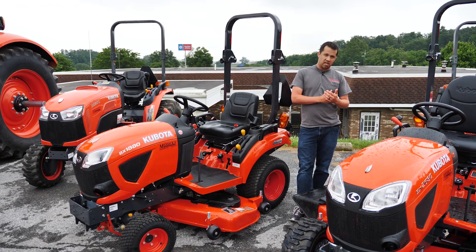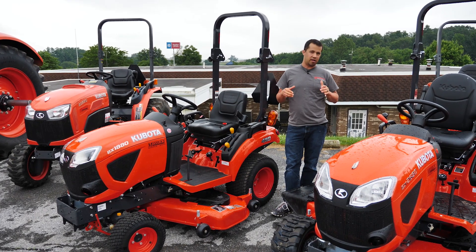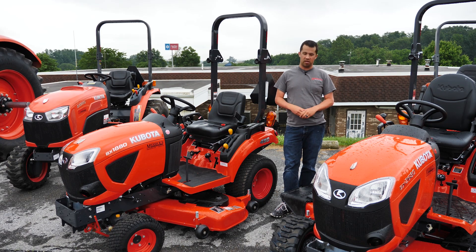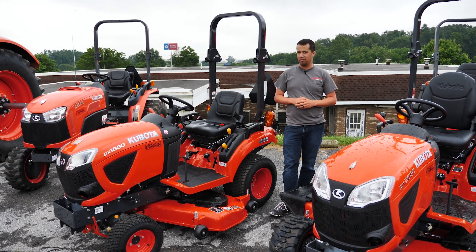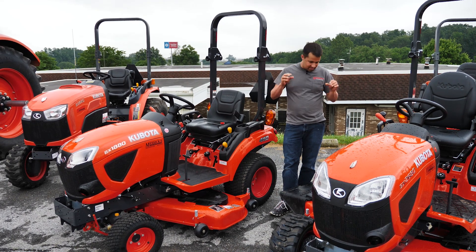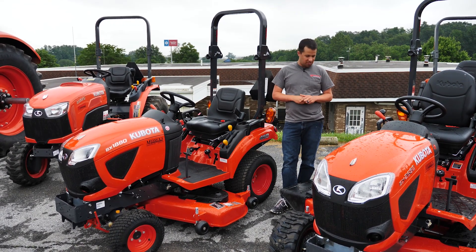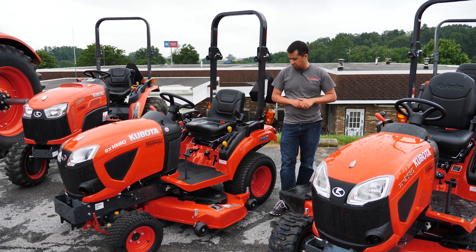Normally our expectation when looking at mower decks is that smaller mower decks are usually going to be a little bit better cutting because they're not as wide and generally they're going to contour the ground a little bit better. But the BX decks are actually a little bit different, and there's an important feature on the 60-inch deck that's lacking from the 54, and I'll show you that here.